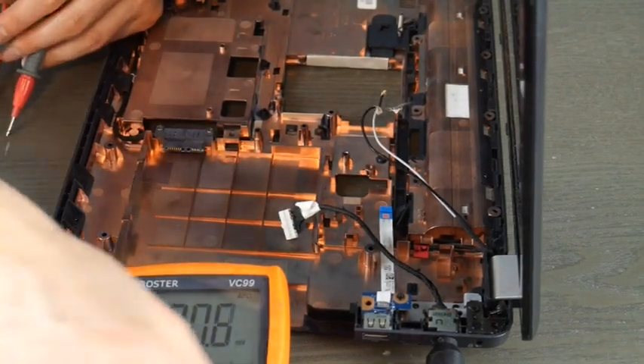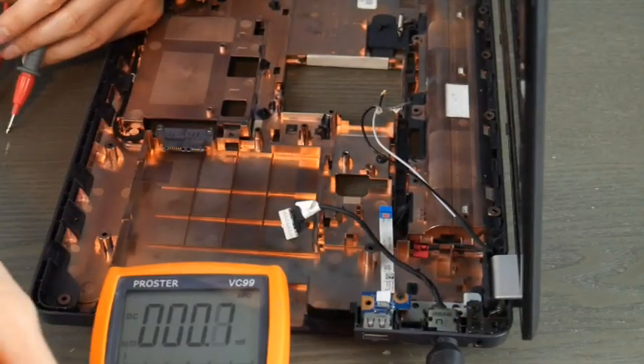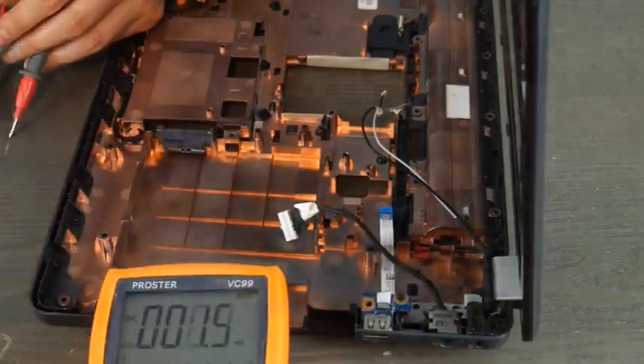If you aren't sure what your computer needs, you can also look underneath to see the suggested voltage rating. From one tech to another, this is Liz signing out.